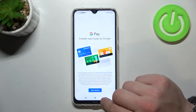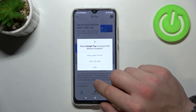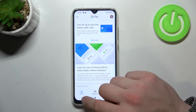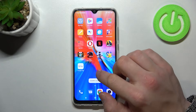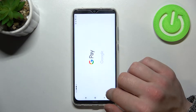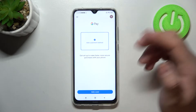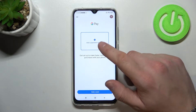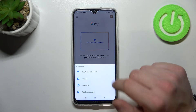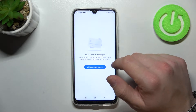Tap Get Started, and now reset the app because the interface has changed. As you can see, this is the new homepage of Google Pay and from here you can add a payment method, different types of cards, and manage all your payment methods.